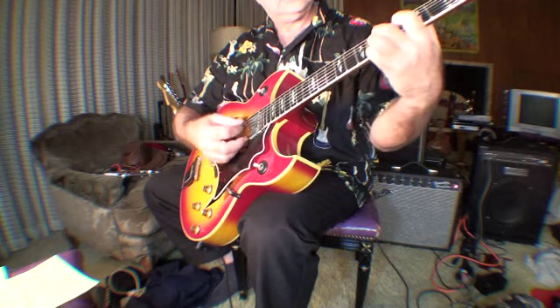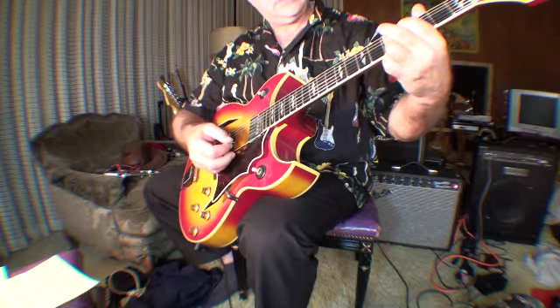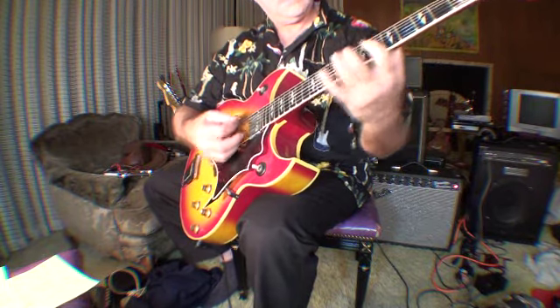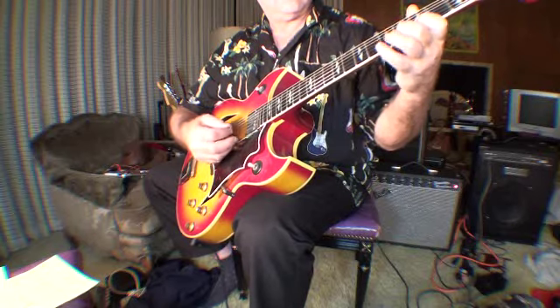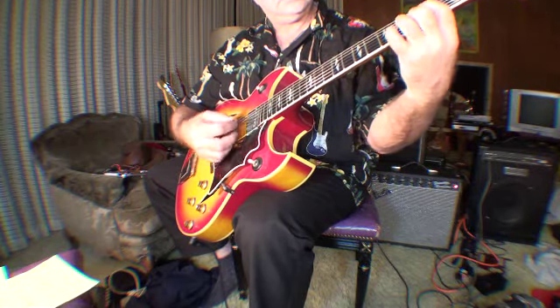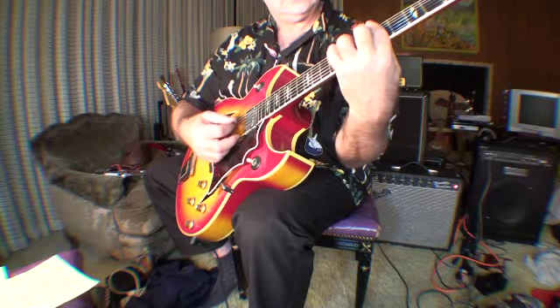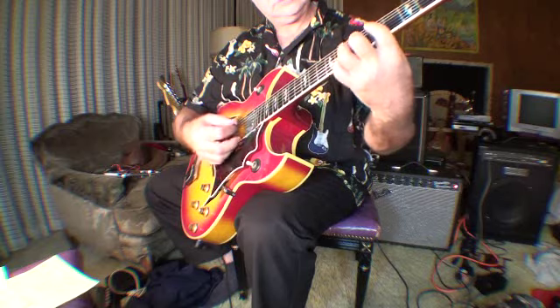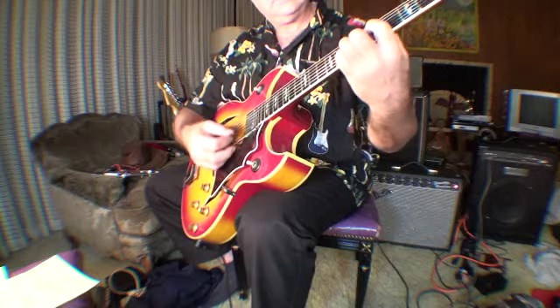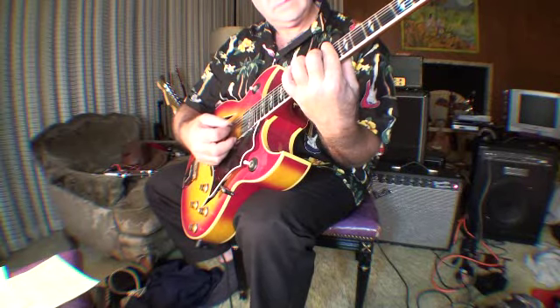And here's an A-minor. A lot you can do there. And this part — a little fill, you know.